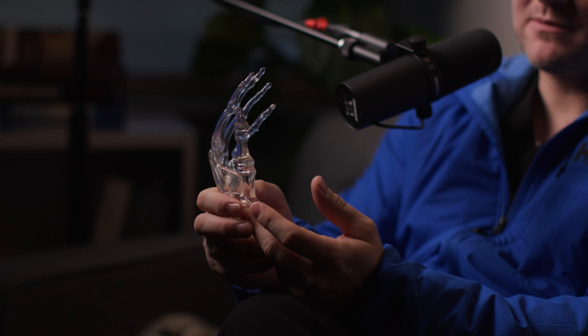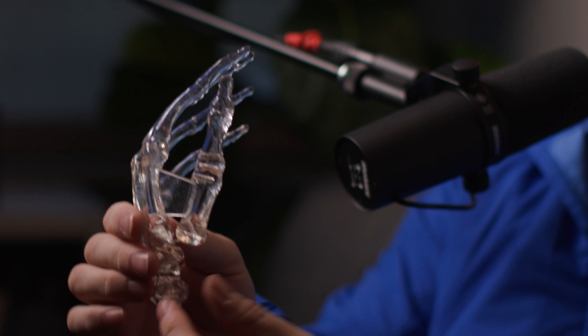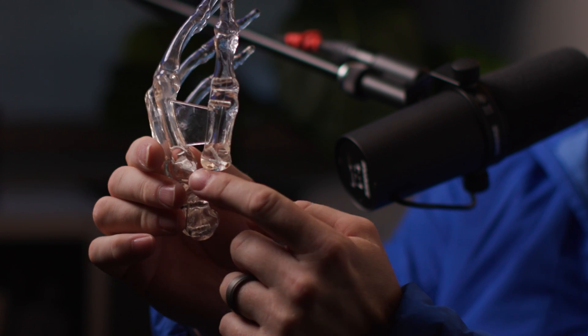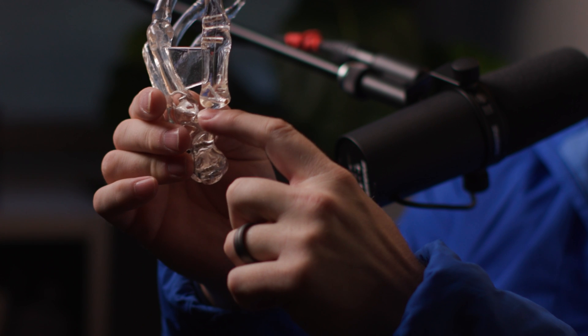But over time, it may be that none of these conservative measures work and eventually we can't use our hands anymore. Then we have some options. We do what's called a CMC arthroplasty or a base thumb arthroplasty. It's a little different than the hip and the knee where we replace it with metal parts — what we do instead is actually remove that bone. We call it a trapeziectomy — we're removing the trapezium — and we make this large space here.